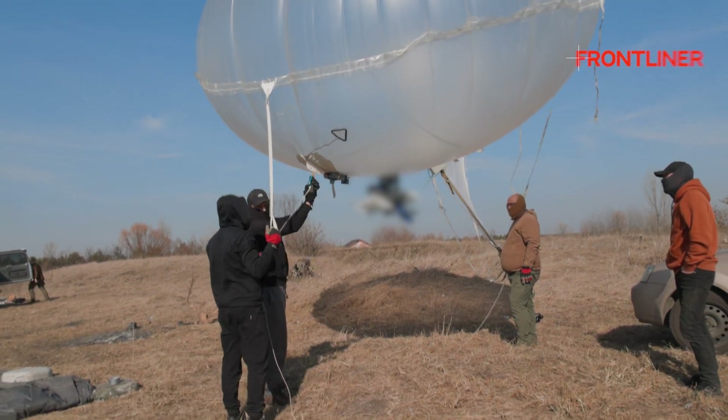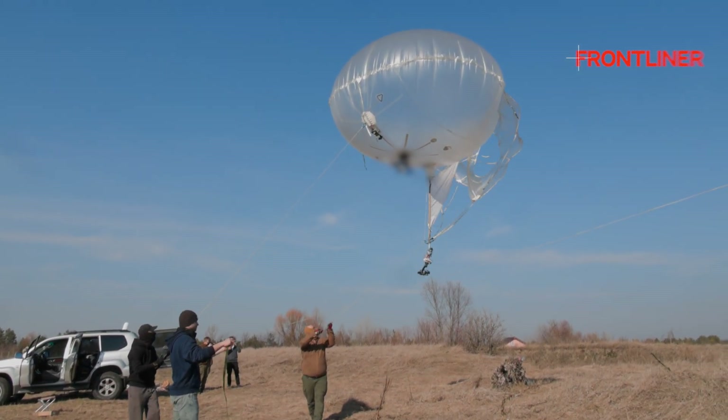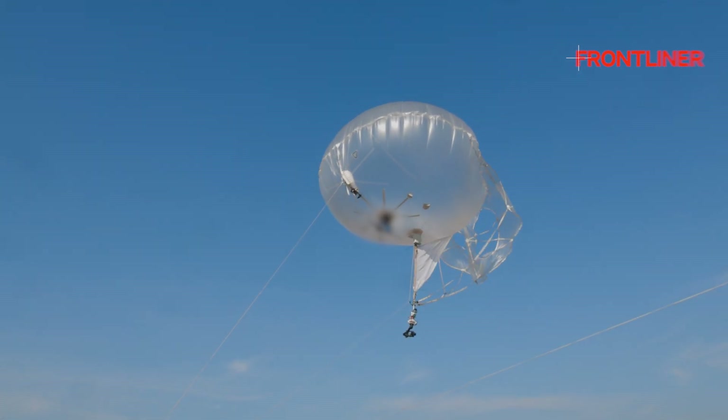We have been doing this for about two years. And over those two years, apart from the aerostats themselves, which we built from zero, we were able to create the whole complex. For small aerostats, it's straightforward, but for big aerostats it's a very different story.